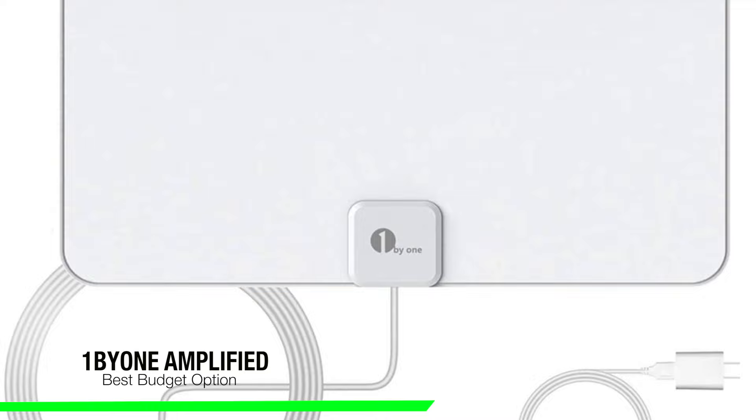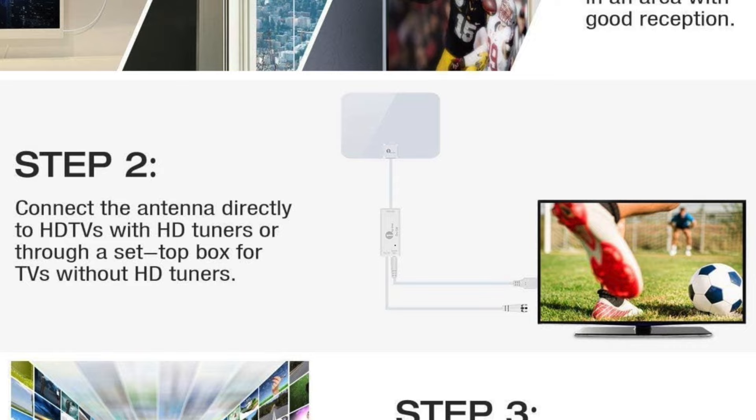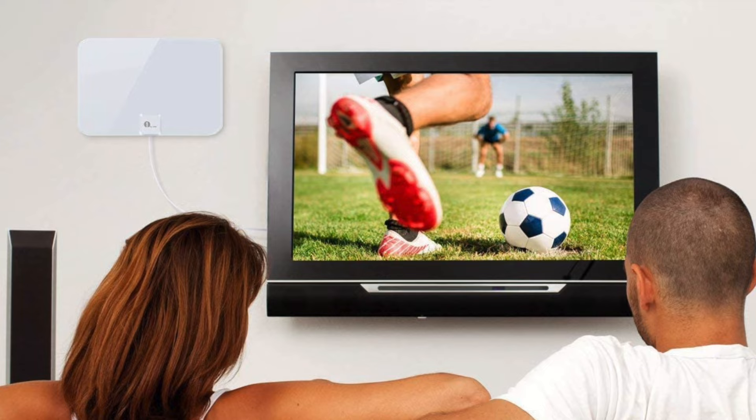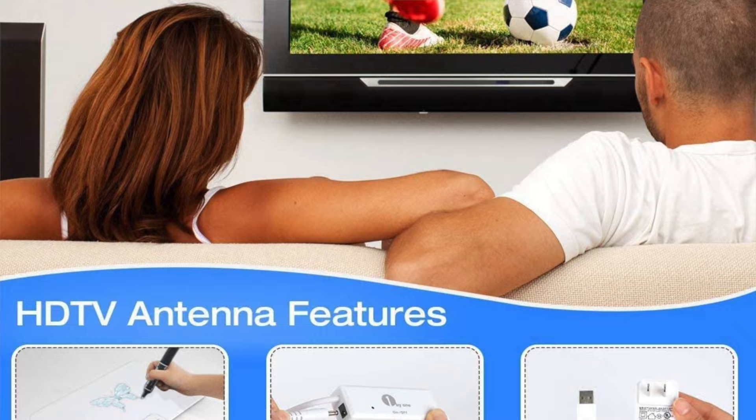The next one on my list is my recommendation for the best budget antenna, and this is the One by One amplified HDTV antenna. For a simple indoor antenna that offers everything you need to cut the cord, the One by One amplified indoor HDTV antenna offers a 50-mile range and an included amplifier, all for a fairly reasonable price. With slick packaging and a basic black design, it's not only an Amazon bestseller but also one of the best TV antennas I've ever seen.